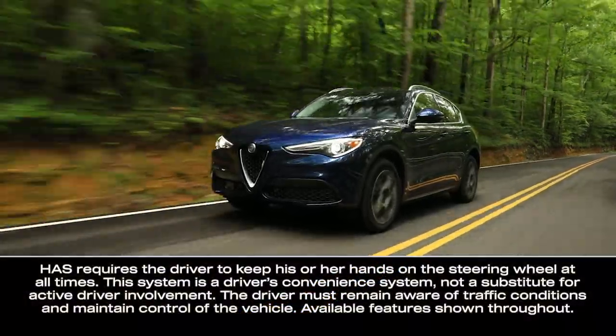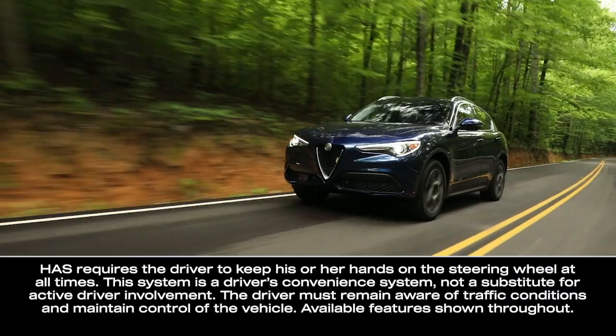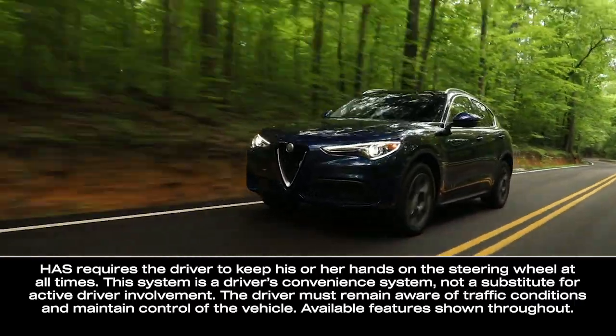If equipped, the Highway Assist System, or HAS, is a driver assistance feature that helps maintain vehicle position and speed during highway driving.